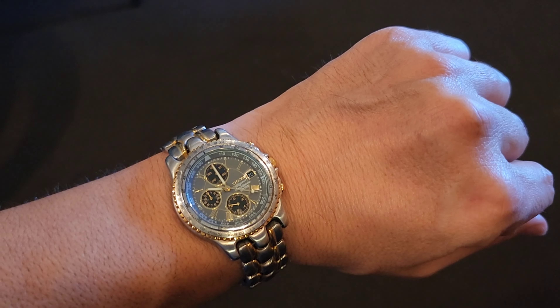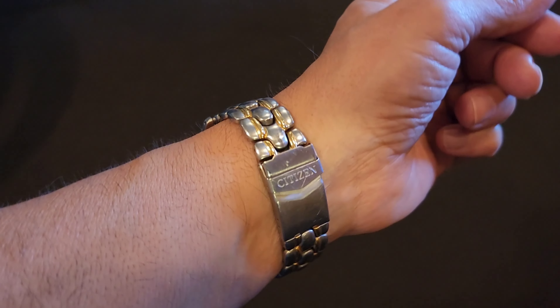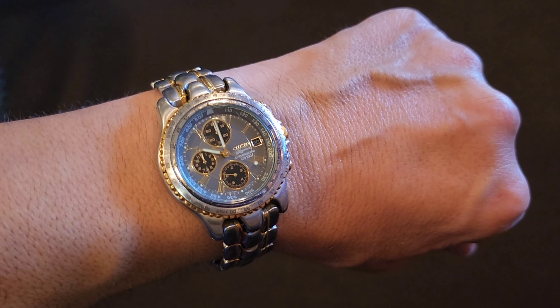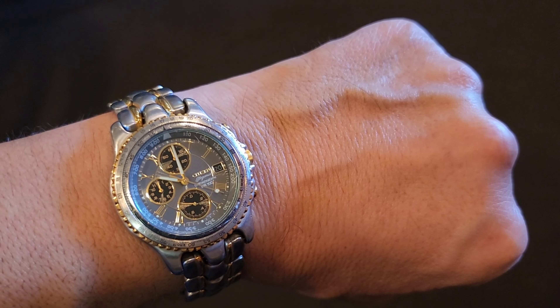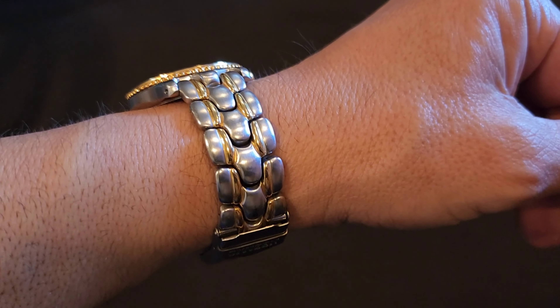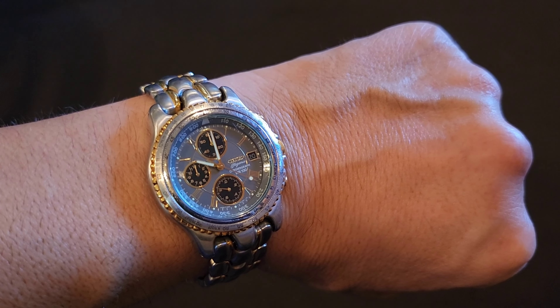Let me put it on my wrist so you can see how it looks. There it is — still looks pretty good. So tell me in the comments: is this a vintage watch? Is this considered vintage? It's 30 years old — you tell me, I don't know. Anyway, thanks for watching and I'll see you next time.